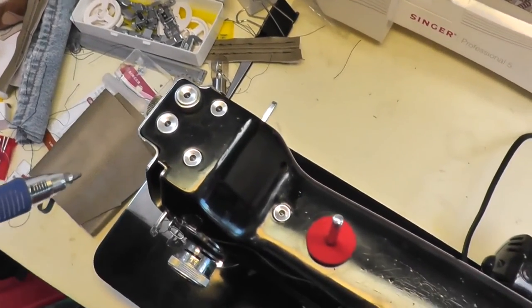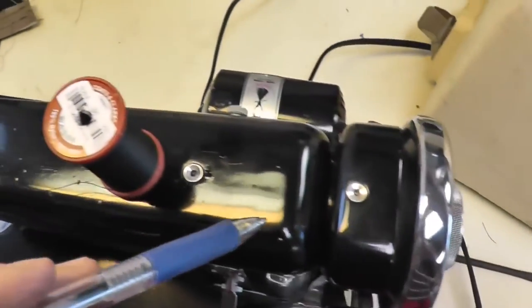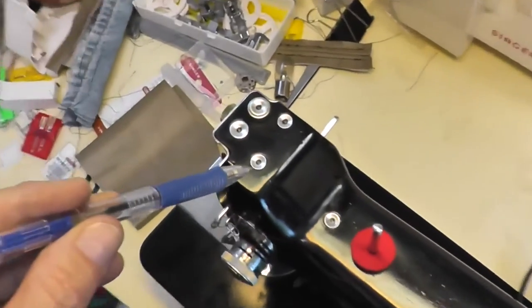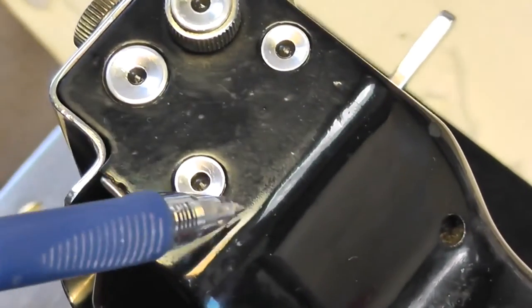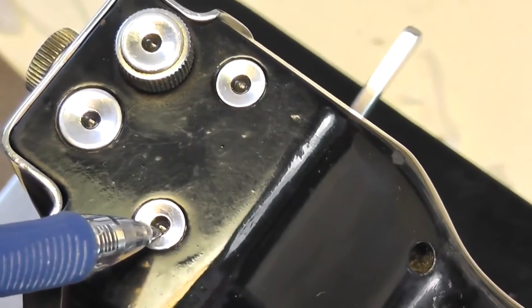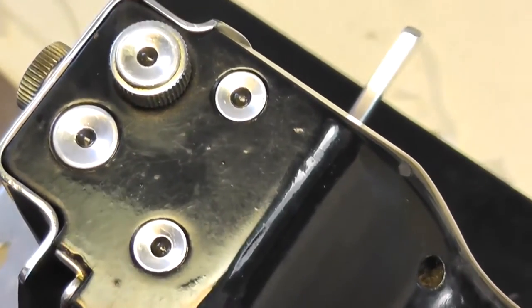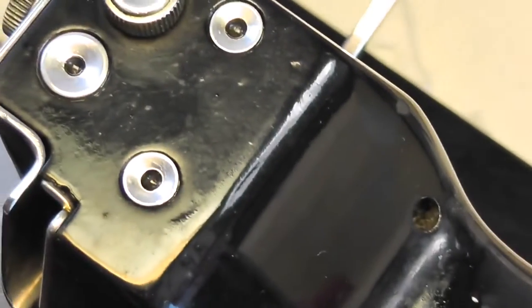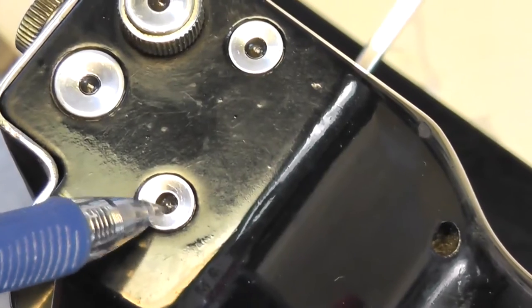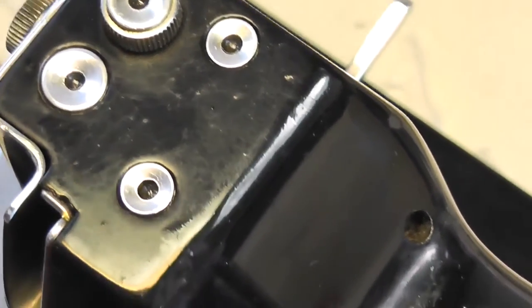One of the interesting features of this machine are these little holes on the top. These are oil holes, but what they actually are — if I can zoom in here — they have a little ball bearing on the top. So you fill this space up, push down on it, and the oil flows down in. It'll keep you from over-oiling it. It's a way of measuring it. You push down on the ball and it goes down in. Pretty neat design.